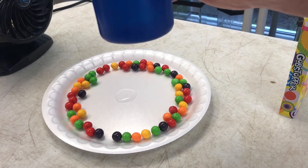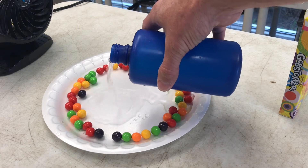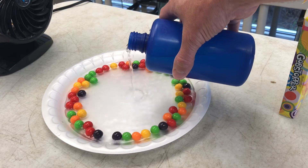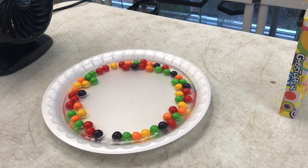Then the last part, we're just gonna add some water — this is just regular water. Make sure it covers the whole bottom of the plate. Don't want our candy moving around too much. And now we watch.